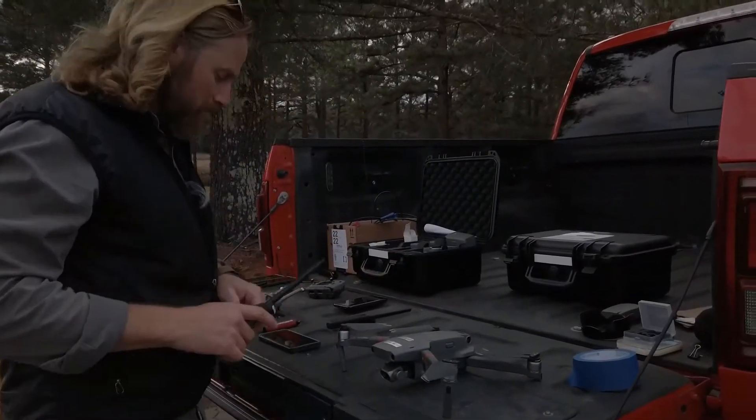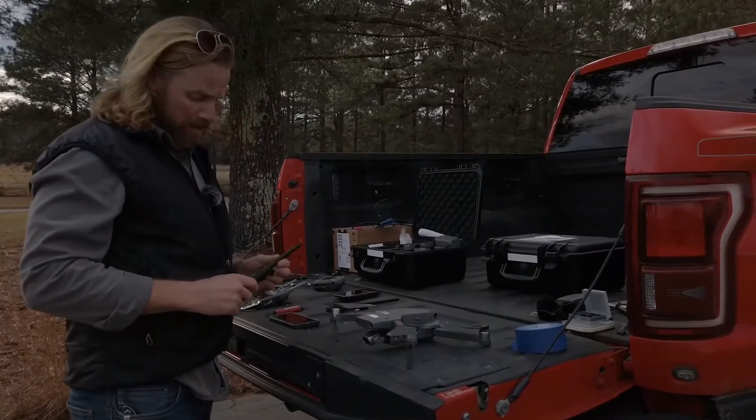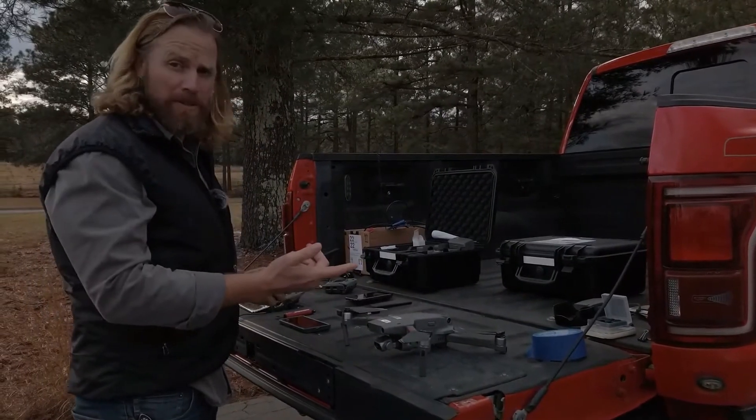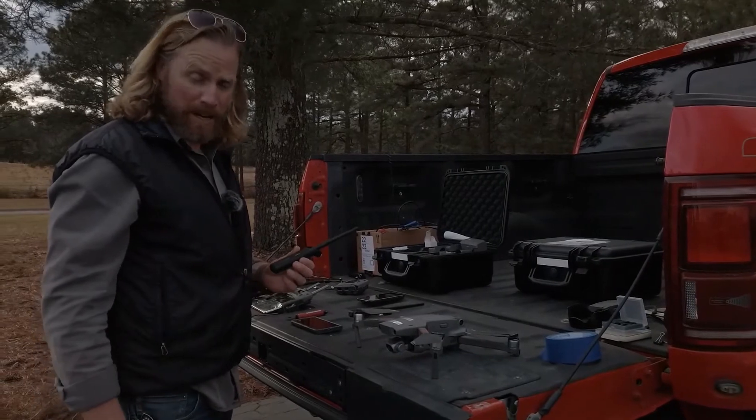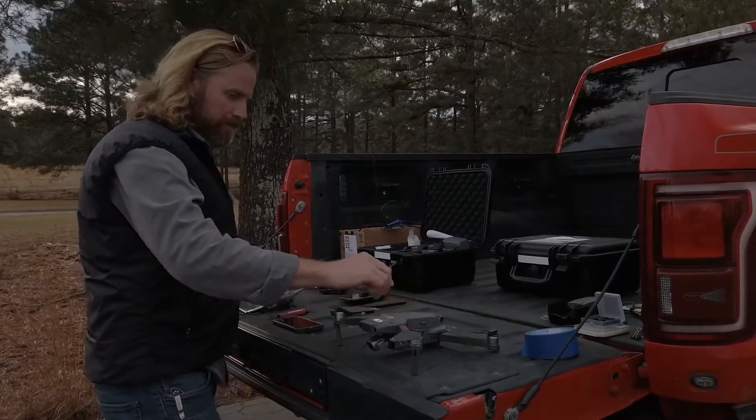It lost Jimbo — his icon went dark, so I need to get a hold of him. My antenna is already in relay mode, so I'm going to fire up my drone, put it in the air, and see if we can reconnect with him.